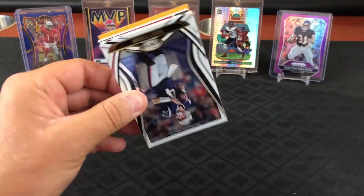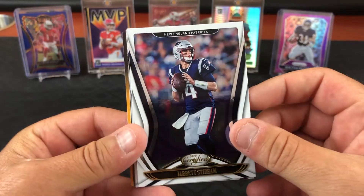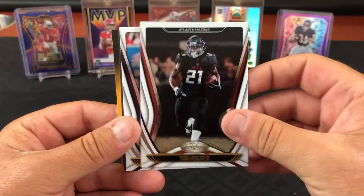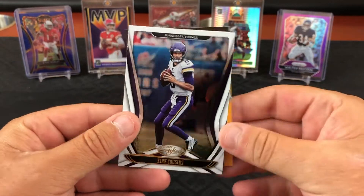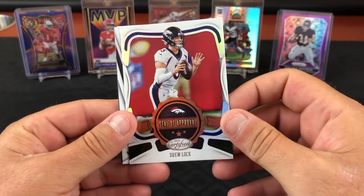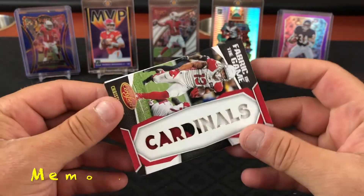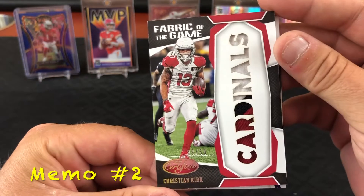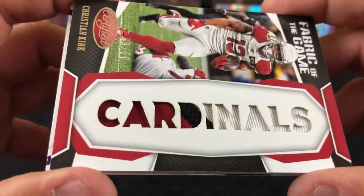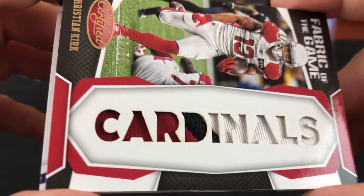There should still be something — this is gonna be the mem card. One more mem: Jared Stidham, Todd Gurley, Kid Reporter, seal of approval, Drew Lock. Christian Kirk — I do like these cards. This one isn't all burned up like the ones we got before. Oh, it does have some little burn marks, and Jaguars logo. It's a three-color patch behind that card.